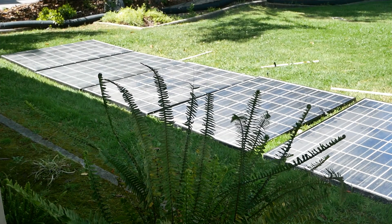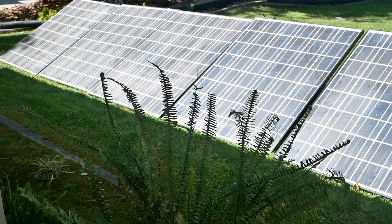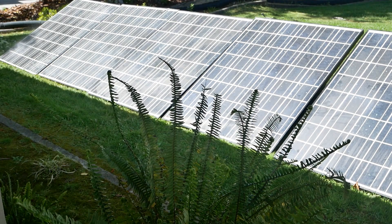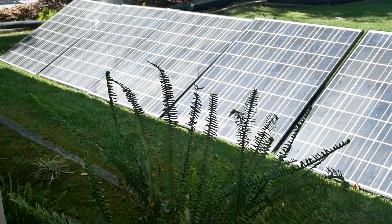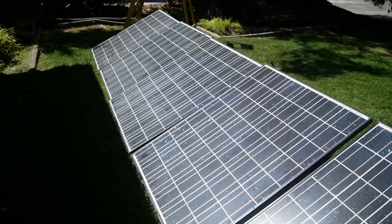I got an air conditioner. Let's make it solar. I just cleaned off all the panels, so looking good.